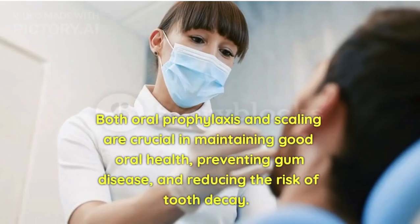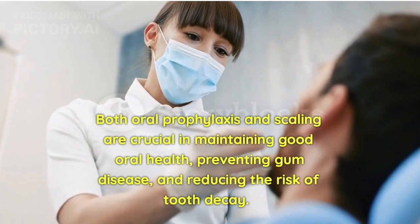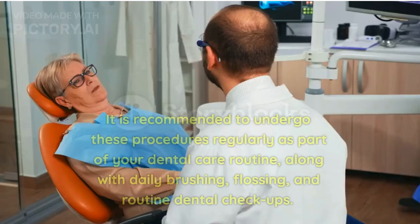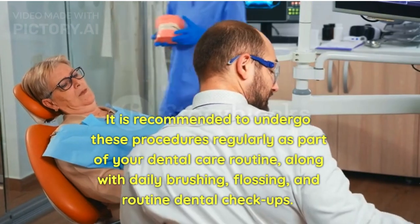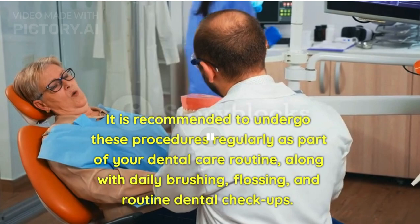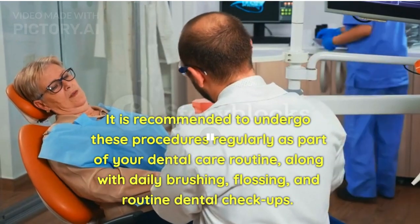Both oral prophylaxis and scaling are crucial in maintaining good oral health, preventing gum disease, and reducing the risk of tooth decay. It is recommended to undergo these procedures regularly as part of your dental care routine, along with daily brushing, flossing, and routine dental check-ups.